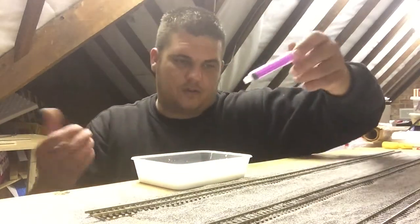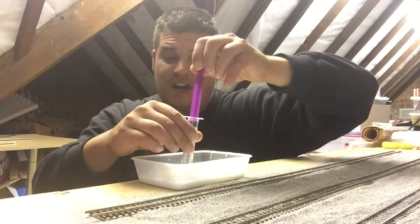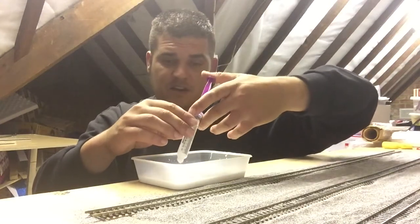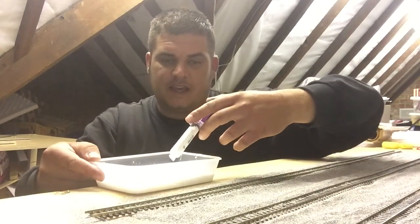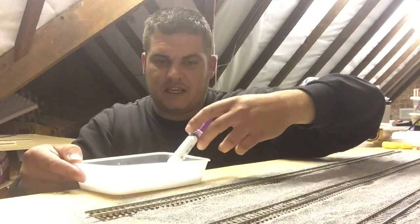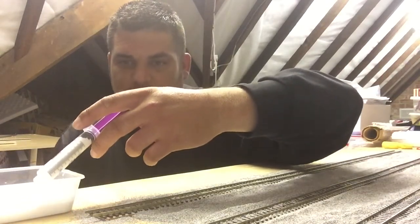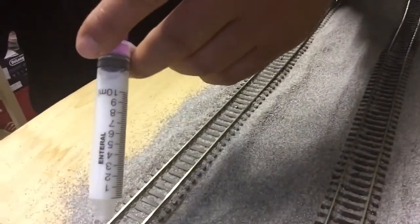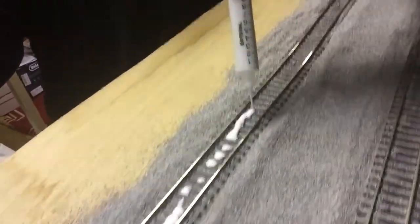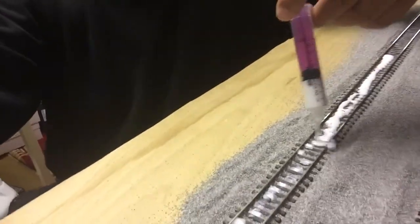I'll get the syringe — you can use a pipette but I haven't got one, so I'm using a syringe — just to suck up the glue and water. It's not a how-to video; you'll probably do better than me. But I've done it this way before down in my shed on a little layout I've got there, and it came out quite good. Now I'll bring you over for a look and just squirt the glue into the ballast, repeating this several times.